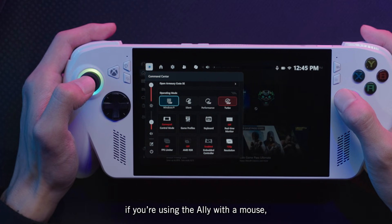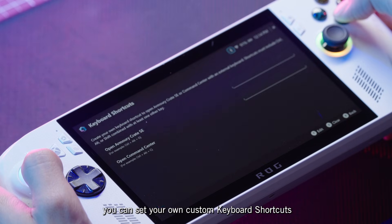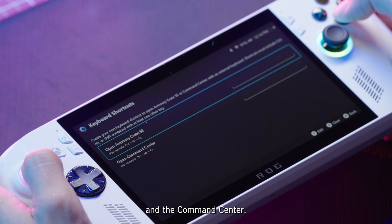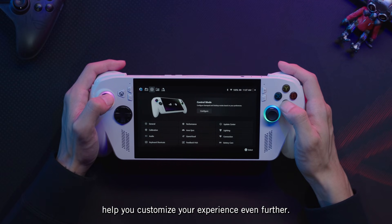Speaking of the Command Center, if you're using the Ally with a mouse, keyboard, and monitor, you can set your own custom keyboard shortcuts for opening Armory Crate SE and the Command Center when the device's buttons aren't easily accessible. Other settings here help you customize your experience even further.